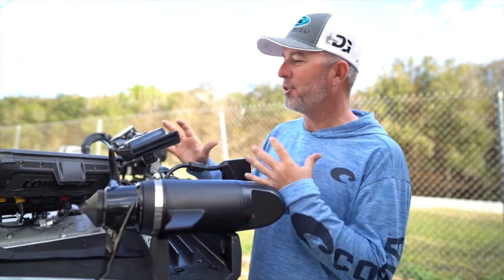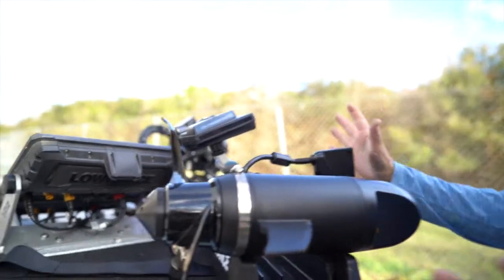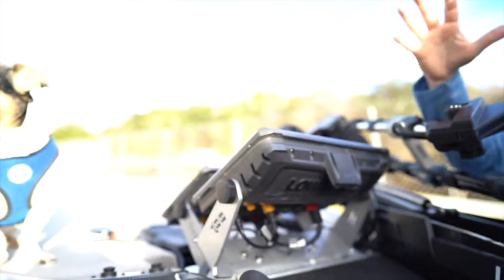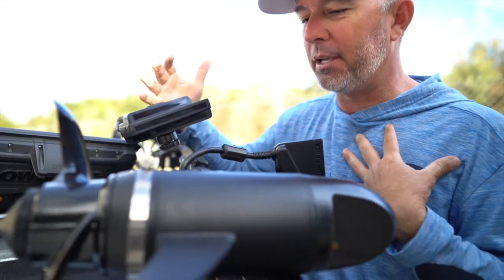Elite Series pro Darrell Gleason here, and I want to tell you all about my Lowrance setup here on the front. You can see I got a lot of stuff going on here. I'm running two of the Active Targets this year — let me explain why I'm doing this and how it's going to help me hopefully catch more fish and give me more opportunities.